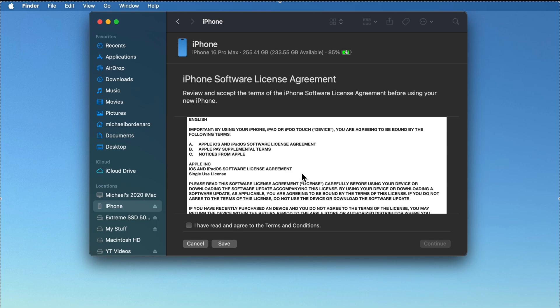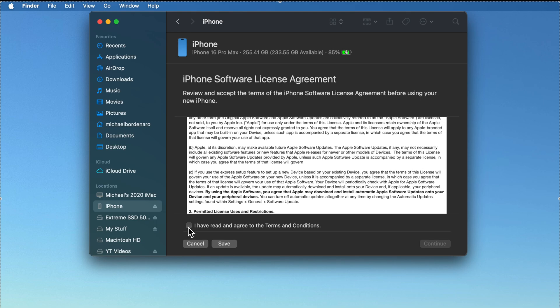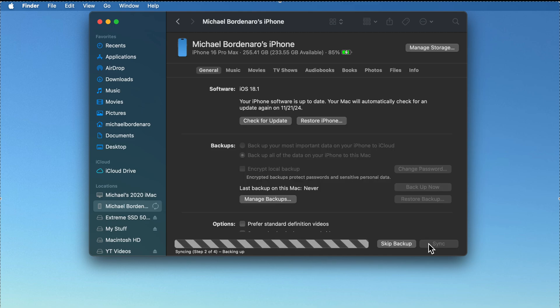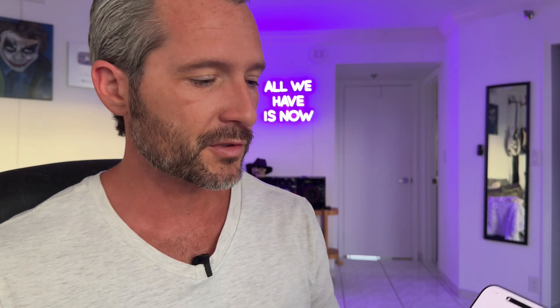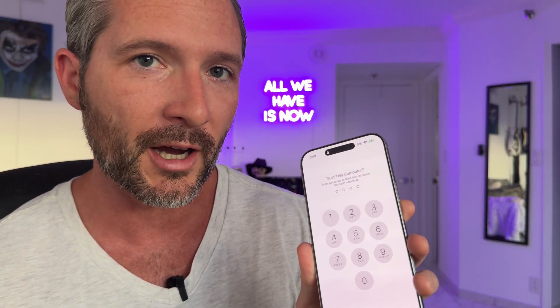Then you go ahead and click Continue. It's going to ask you all the standard stuff — you can sign your life away with Apple here and give them everything except a blood sample. It's already restoring the phone, so I won't bore you with the whole setup process and I'll come back when it's finished. Before it starts doing the restore, it's asking: "Do you trust this computer?" You want to punch in your iPhone password from your old iPhone, and then the restore process will begin.